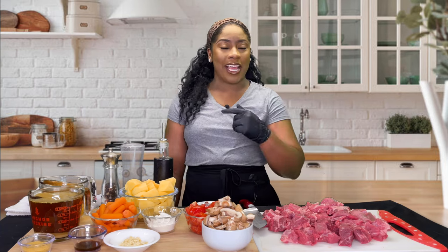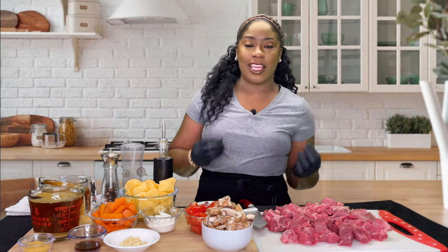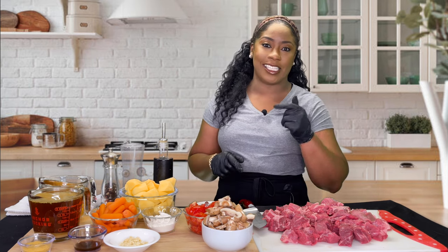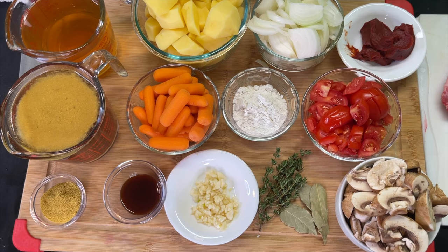Hey guys, welcome back! Today I'm cooking with Tammy. I'm going to show you how to make the ultimate beef stew recipe, so gather all those ingredients and let's get to cooking.